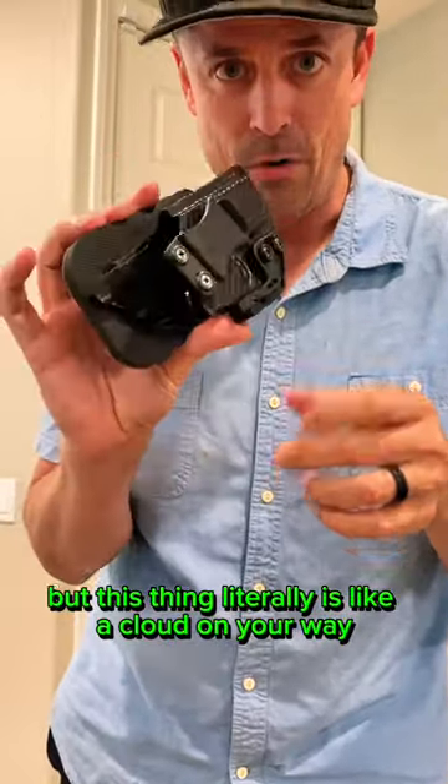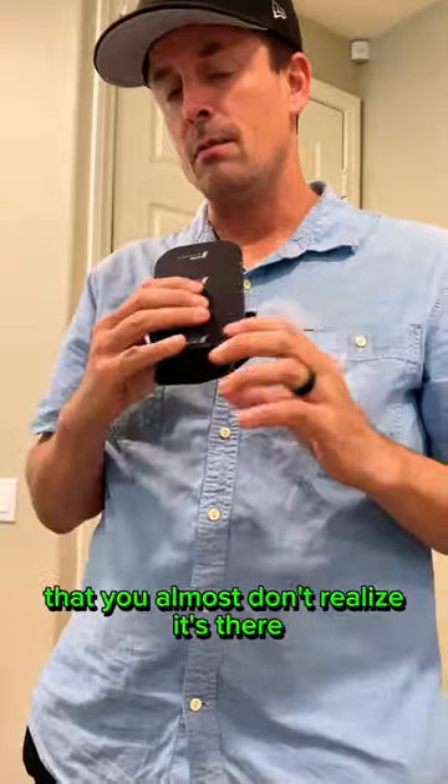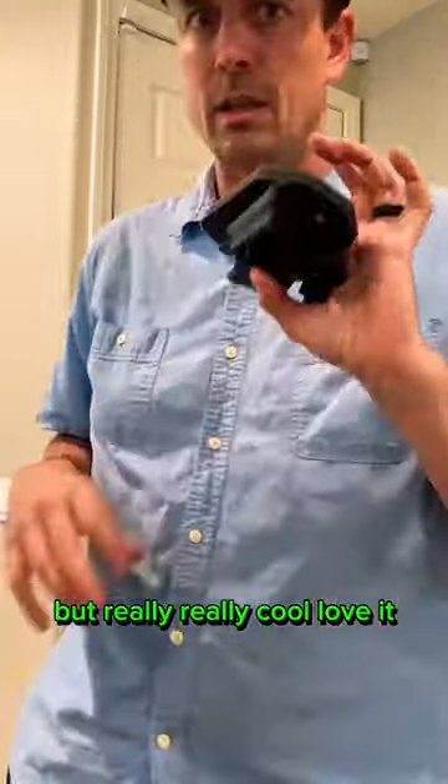This thing literally feels like a cloud on your waist. It's kind of scary that you almost don't realize it's there, but it's really, really cool. Love it.